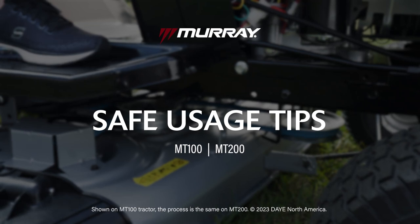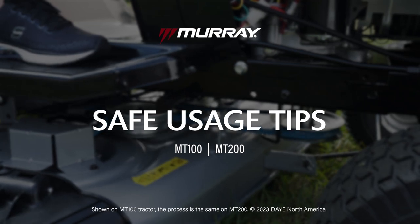This video demonstrates safe usage tips related to your Murray Lawn Tractor. Written instructions can be found in the manual.